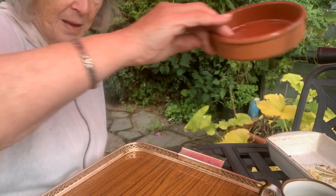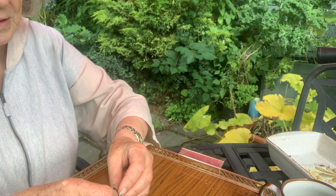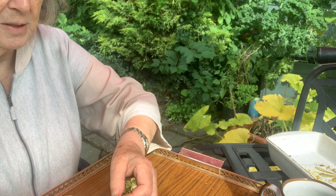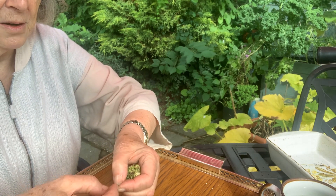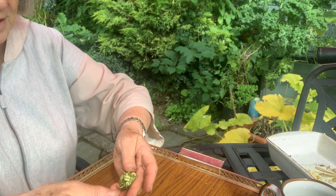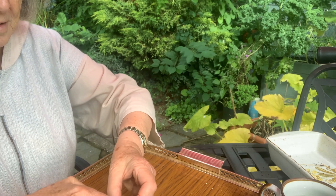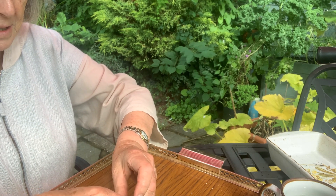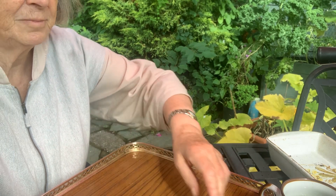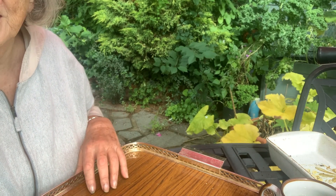The next one is the marigolds. These seeds are really weird shapes — they look like little wizened things. Basically I just strip the seed heads, let them dry out, and then into a container in the garage for use next spring.